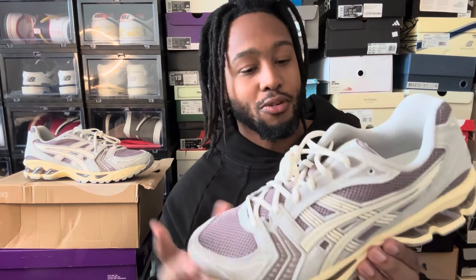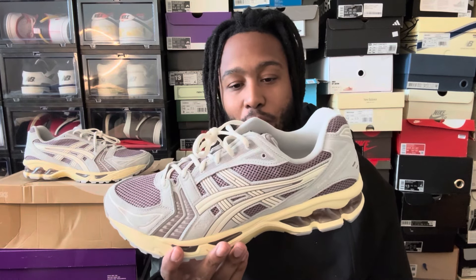The midsole is cream, the upper is this gray, which is nice — and then Mauve Gray. These are nice, huge fan of them, they're really good. The only complaint is it doesn't look exactly like the product images on the website, but otherwise they are really good, really clean, really nice.